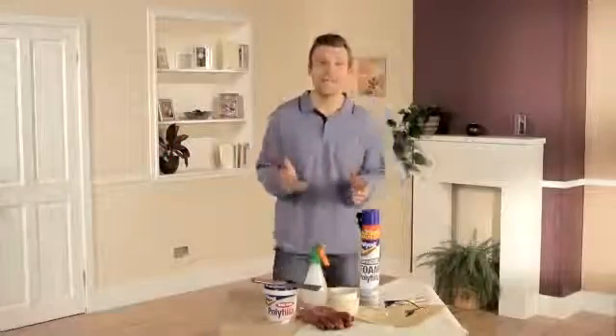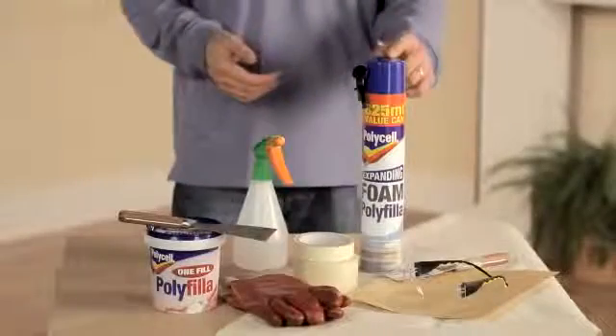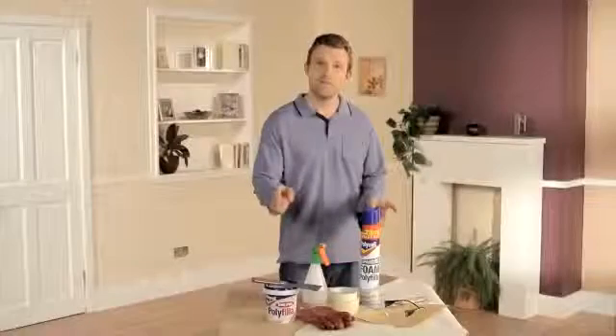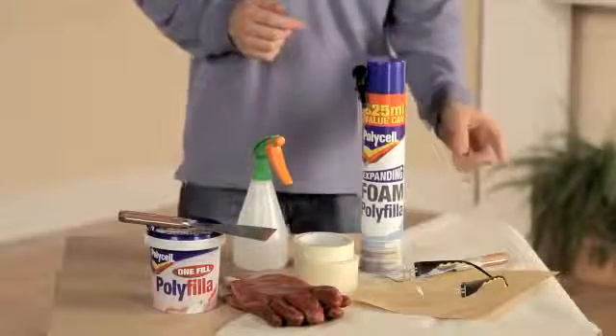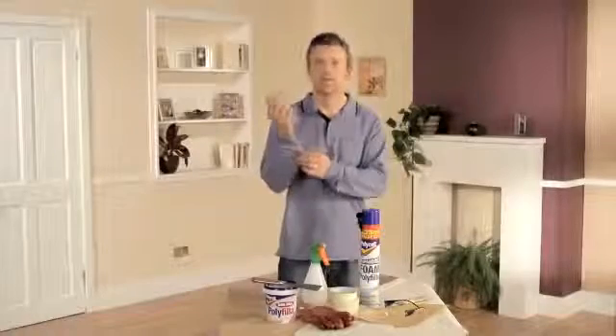I'm going to show you how to fill those deep or tricky gaps around your home. For this job, we're going to need some Polycel Expanding Foam Polyfiller, Polycel One Fill Polyfiller, two different kinds of filling knives — one old, one new — some thick gloves, some masking tape, safety glasses, some sandpaper, a dust sheet, some household water spray, and a long sleeve top.